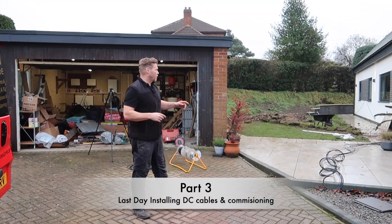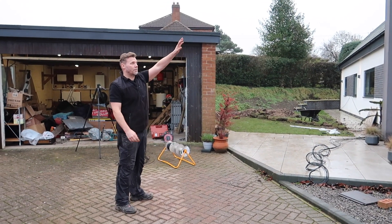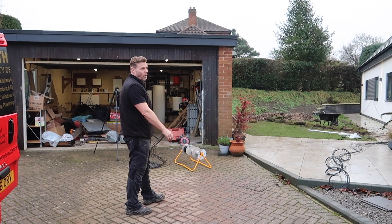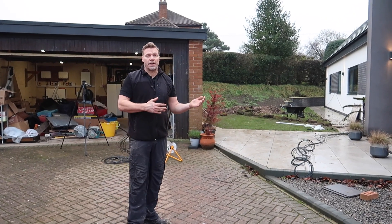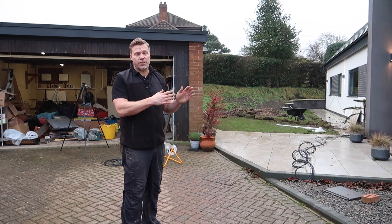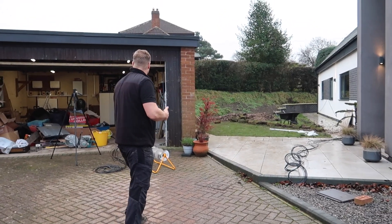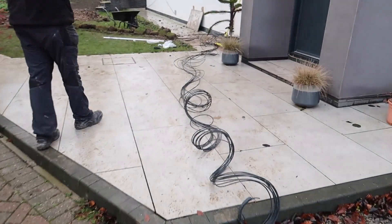Today we're finally installing the cables from the garage to meet the panels up there. We need to get from here to here, and the customer also needed some drainage putting in, so we've got our friend Ian, a builder, doing the drainage work. We're sharing that trench for our cables. We're nearly there — we've just got to do the last stretch up into the loft.